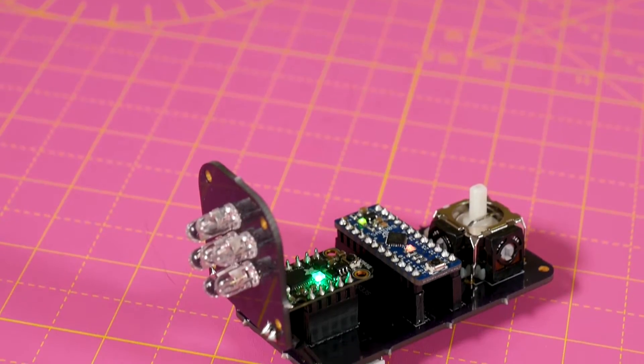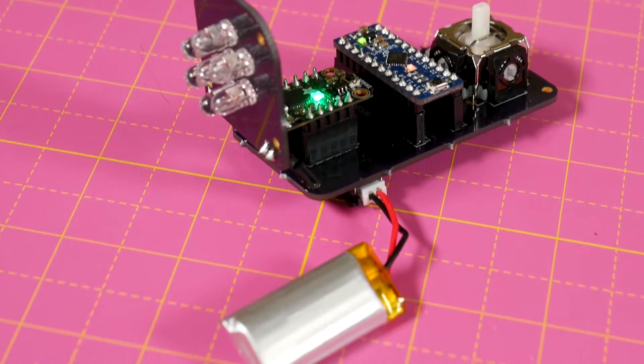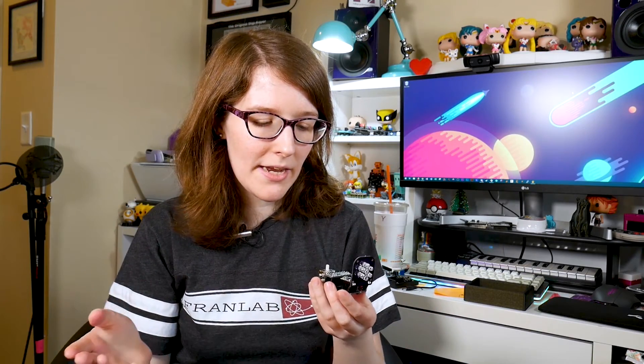Good news — the next step: the PCBs came in and they work. Kind of. It's so rare to have a PCB come in and just work on the first iteration. I think I got spoiled with my first PCB ever because that happened, and then I was like, oh yeah, it just works. That's not been the case since.